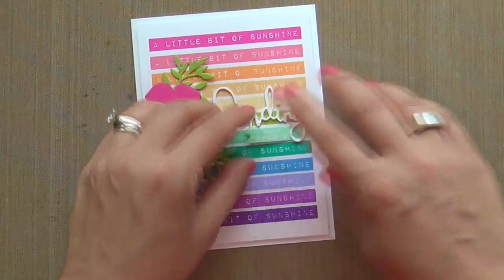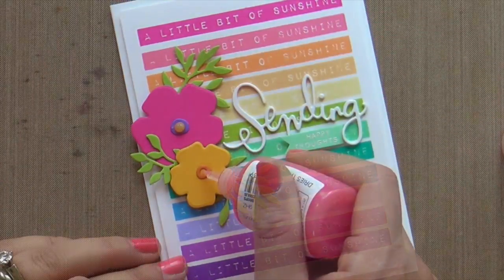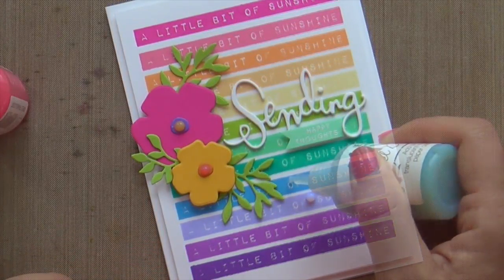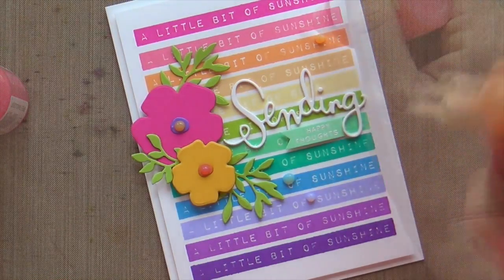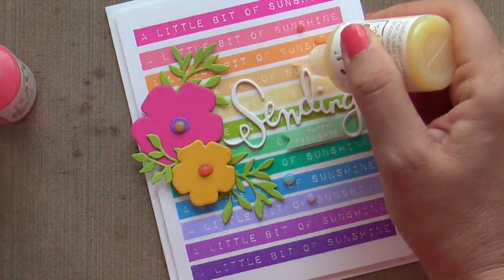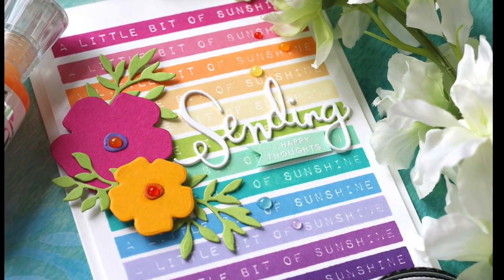This card is just about finished, but I've got to share my latest addiction — these Nuvo jewel drops by Tonic. These little doodads are my latest obsession. The colors are scrumptious — scrum diddlyumptious. They're a little bit translucent, which I love, and they dry to this shiny, perfectly round dome — a little dome of happiness. And this card is finished.